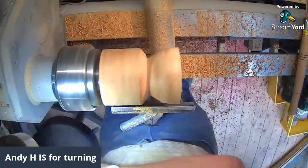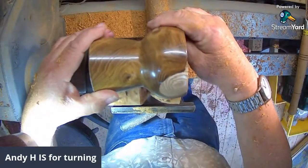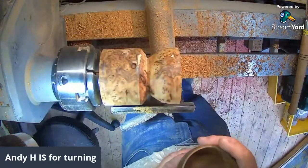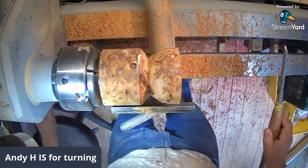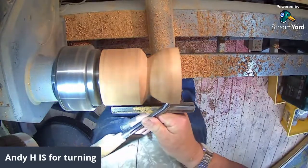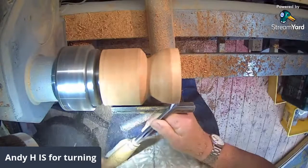Hopefully you don't get any sickness tomorrow - arm ache, muscles ache, feel like poo for 24 hours and then it passes. But if you're lucky like I was, you don't get any problem. I didn't on the second one - the first one every muscle in me ached. I didn't have a problem with either of them, I'm pleased to say.